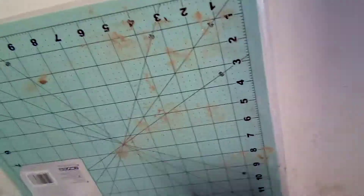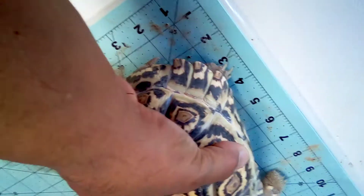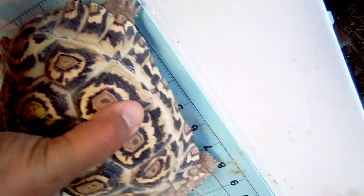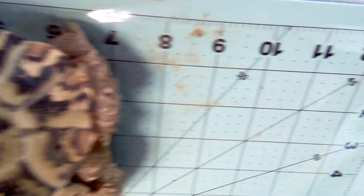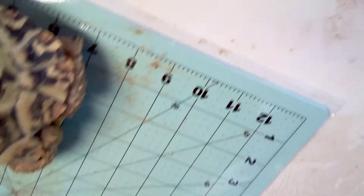They're pretty big. Okay, here's another one — they just want to run away, but I'll hold him here. He's like four and a half wide, and he clears almost seven inches long.